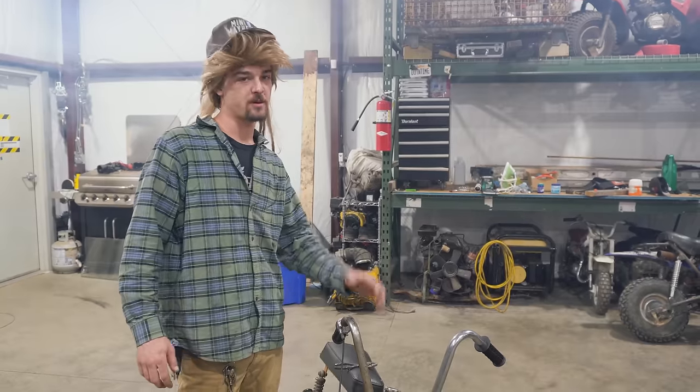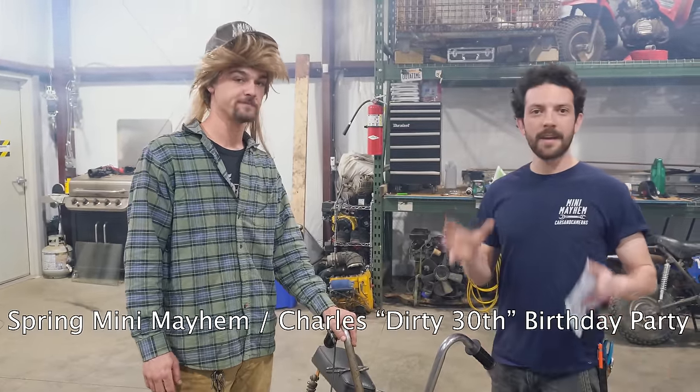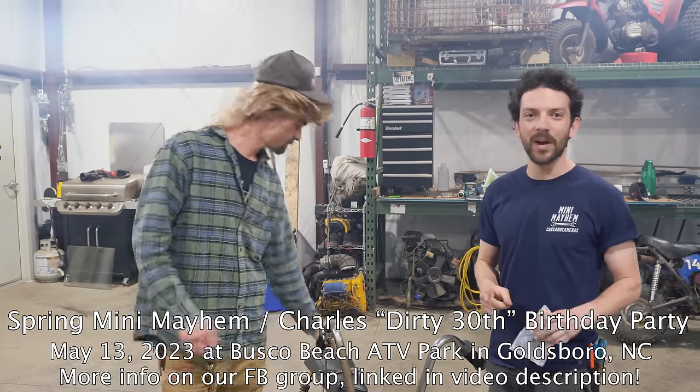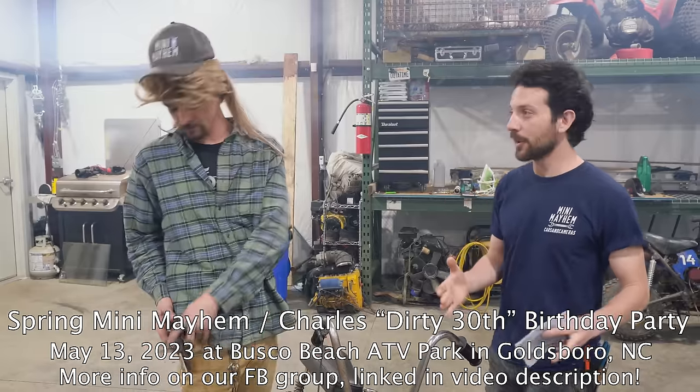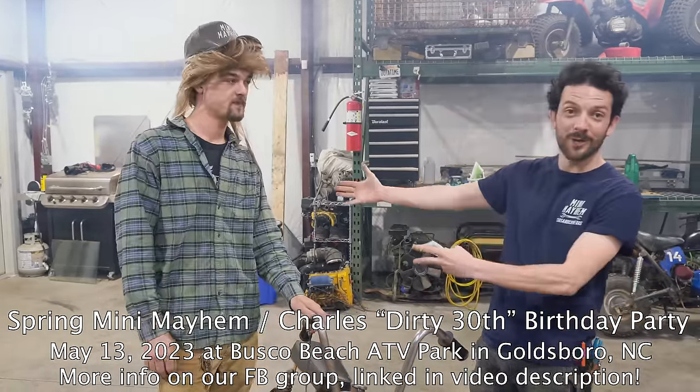Sorry about that — that was a wild ride — but I've got some announcements for 2023. My most important announcement: Mini Mayhem is coming up May 13th, 2023. We're going to be at Busco Beach ATV Park in Goldsboro, North Carolina for Mini Mayhem Spring 2023. It's also Charles' birthday, so come celebrate with us there. You can find more information on our Facebook group, Mini Mayhem.